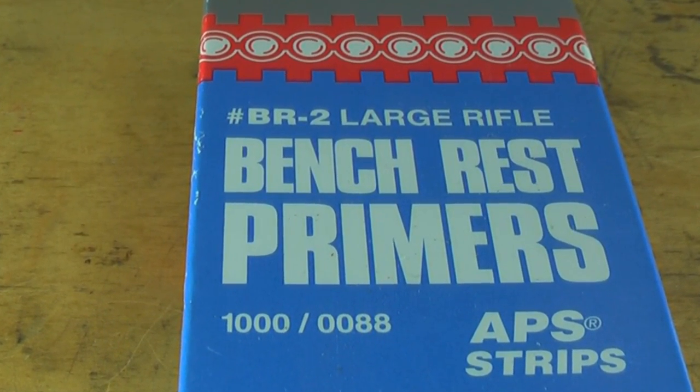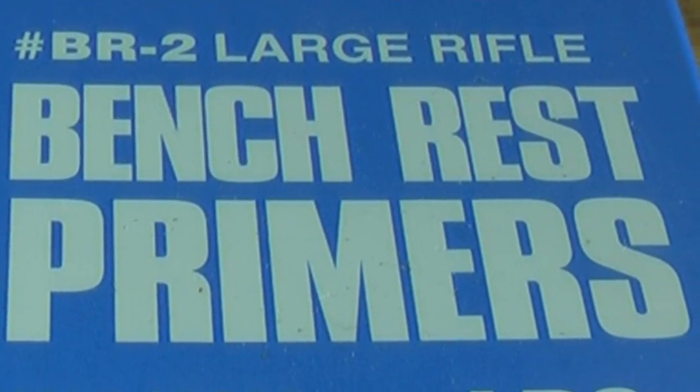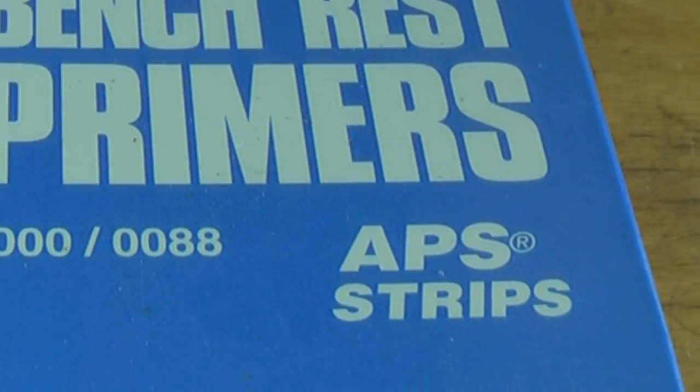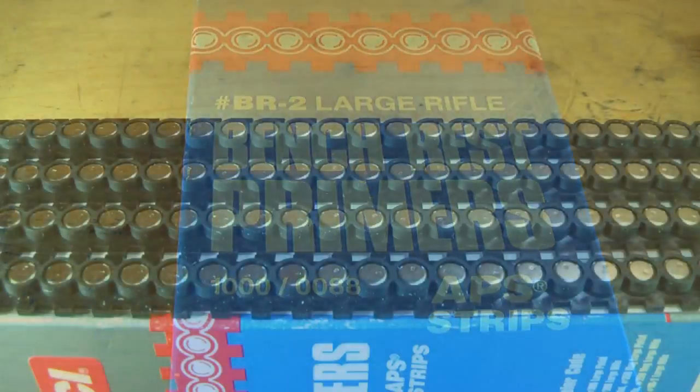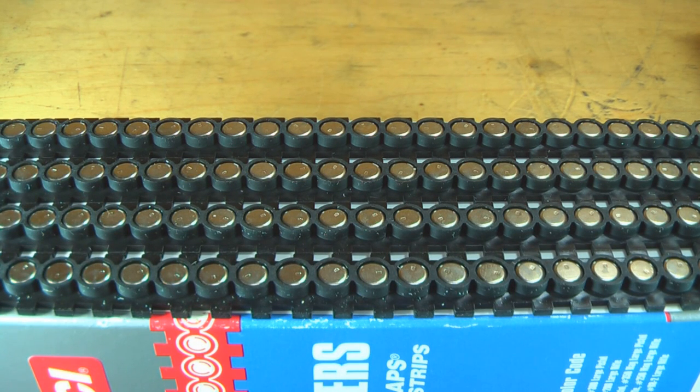This is the CCI benchrest primer, the BR-2 large rifle. This particular box has APS strips, and what you see here are the APS strips that come with CCI primers. All the major primer manufacturers offer APS strips — these are for priming systems offered by RCBS and several other companies. The nice thing about these strips is they're reusable, so once you're through with a particular strip, hang on to it, and if you get primers in trays you can always reload the strips.